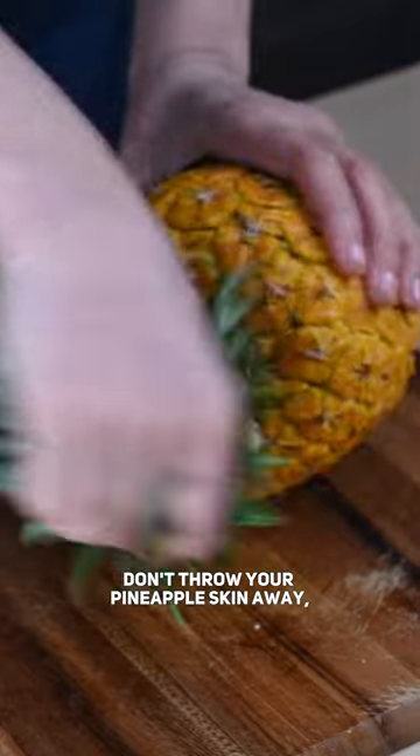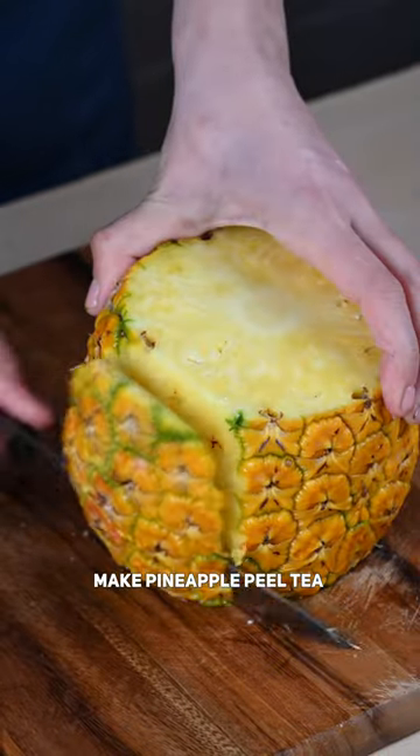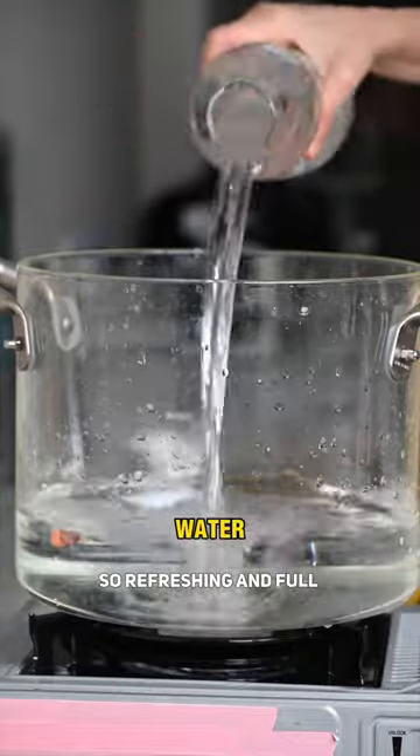Don't throw your pineapple skin away. Make pineapple peel tea instead — so refreshing and full of goodness.